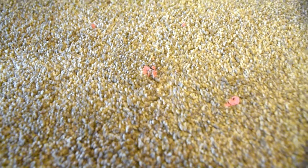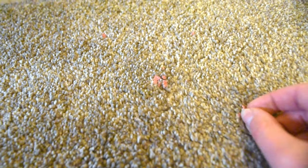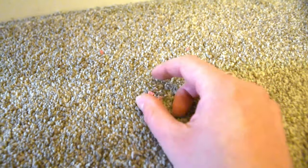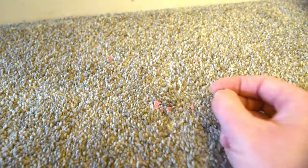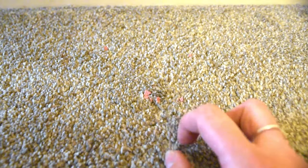As you can see, even though I've just hoovered, there's still loads of bits of Play-Doh and gross stuff stuck in the carpet. If I just pull those straight out, some might come away, but most of it is going to rip the thread of the carpet out. So I'm just going to show you a really easy trick of how to get rid of all this stuff that's stuck in the carpet.